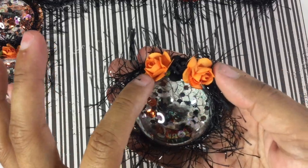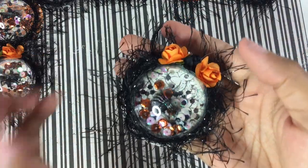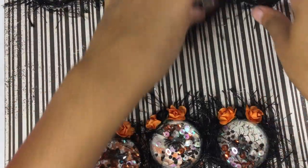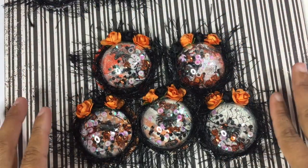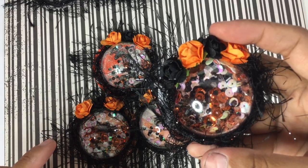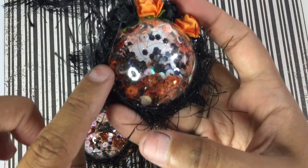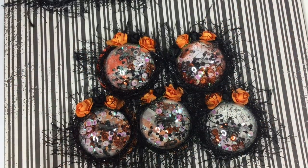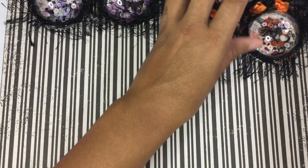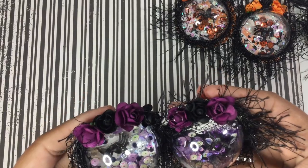This one has an orange and black flower on it — a paper flower and some black eyelash trim. I did five with the orange and black and they all have a little spider in the middle somewhere. Really cute, I just think they're really really cute. And here are the purple ones.